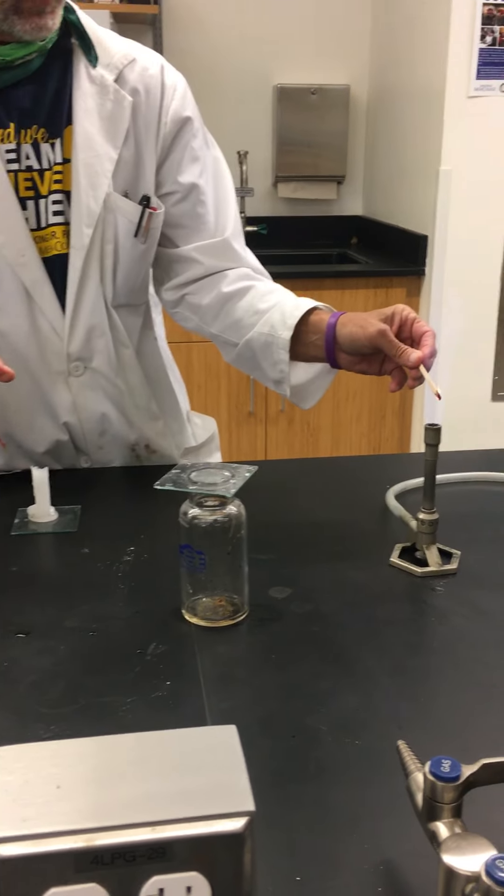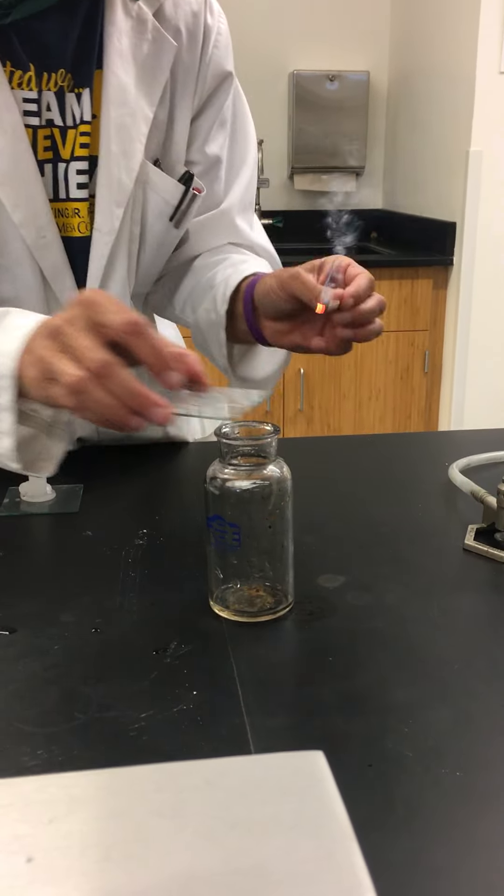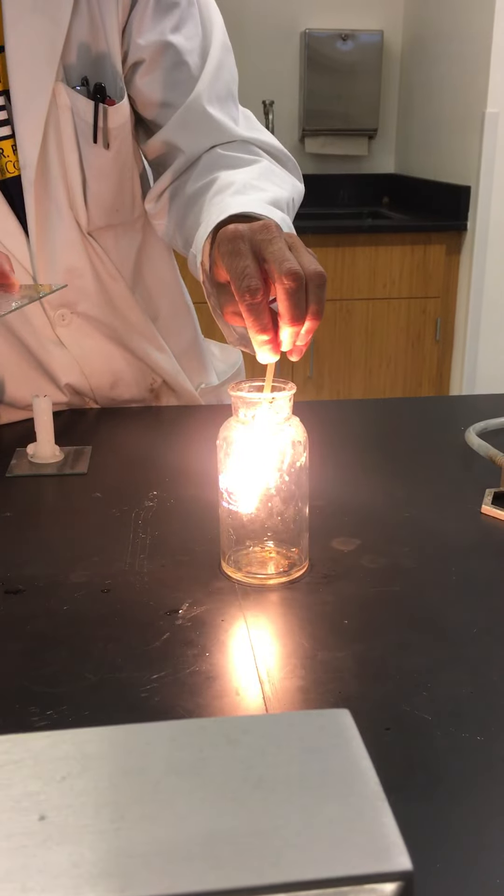Nothing happened. Let's try that one more time — did I grab the right bottle? Yes, I did. Glowing splint. There we go. It goes right back into flame.